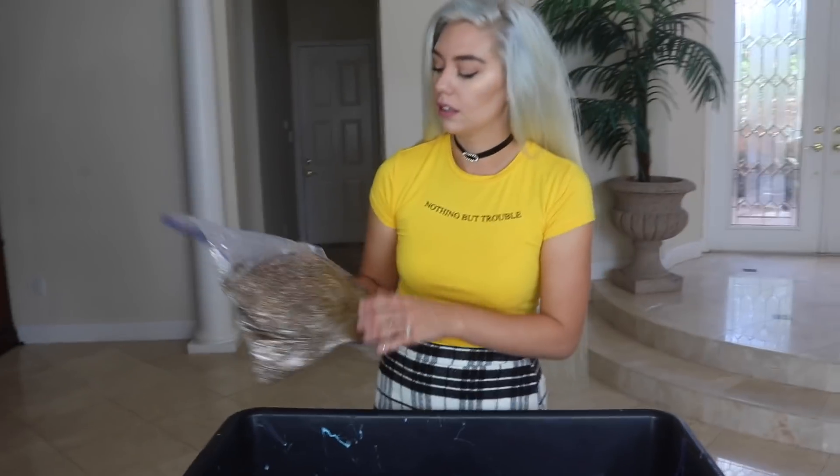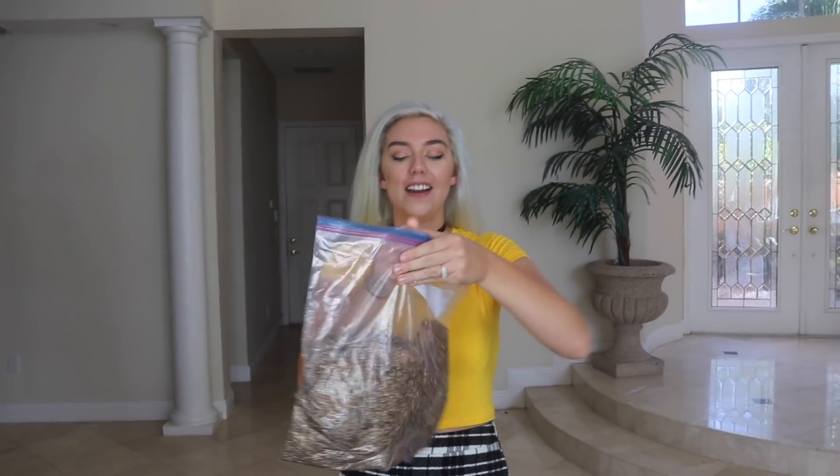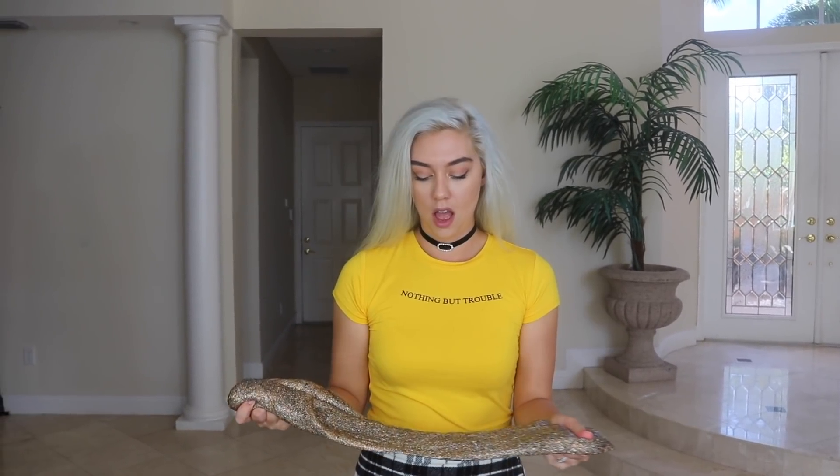Now you are not gonna believe this — this is what it looks like two weeks later from my 100 gold foil slime. Check it out. Looks like mud. My slime looks like mud. Let's get this guy out — it's like a dirty fish.